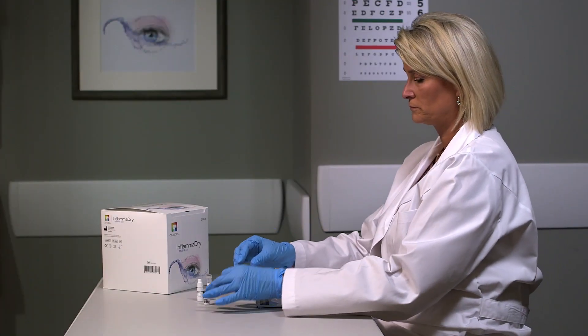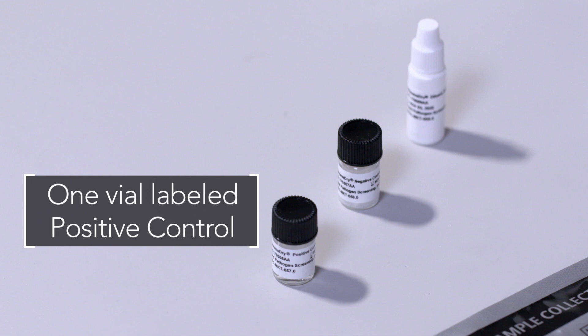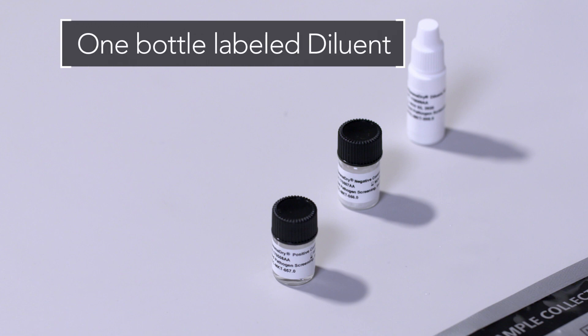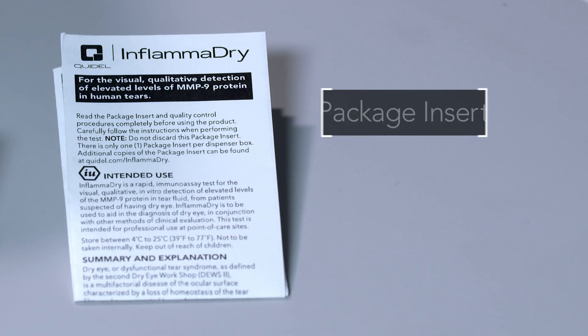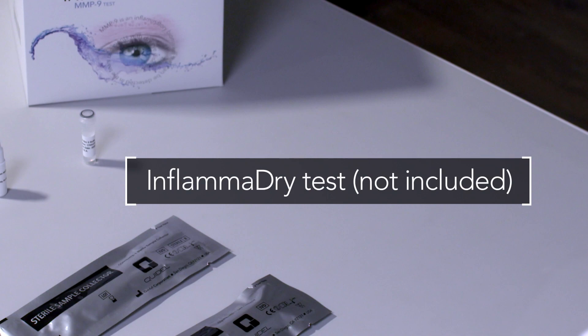The InflammaDry external controls contain one vial labeled positive control, one vial labeled negative control, one bottle labeled diluent, and a package insert. You will also need an unused InflammaDry test to run the controls.